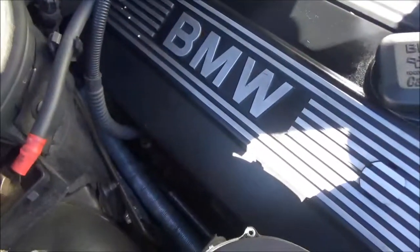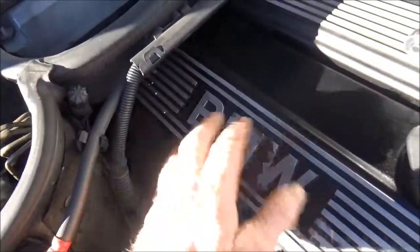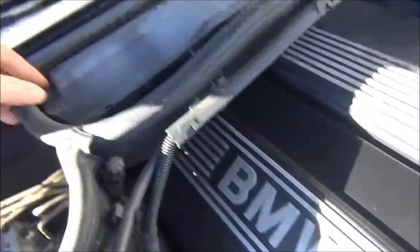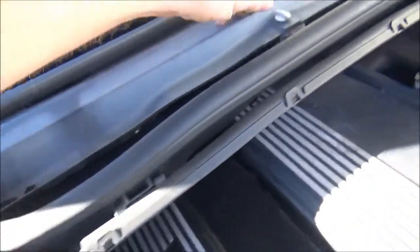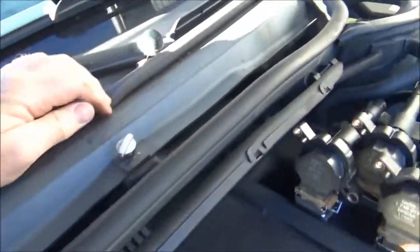To remove the coils, you're going to have to remove the cover. Before we do that, to make it easier to reach the stuff back there, you're going to want to do the cabin microfilter. Remove the cabin microfilter by unscrewing these three screws.